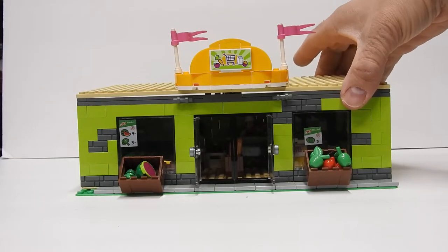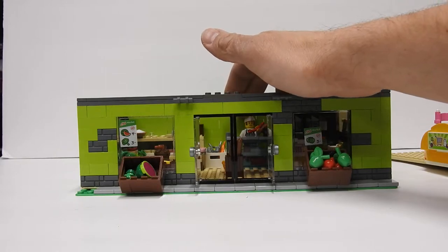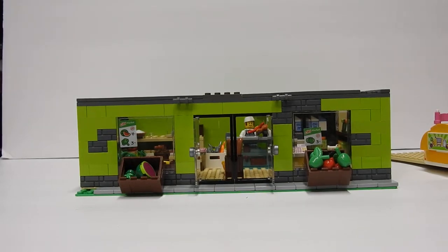Let me take the top off here so you can see inside a little bit more. There's a butcher down here, and then you got some bread right when you first enter. I will move the camera and take a look on the inside.